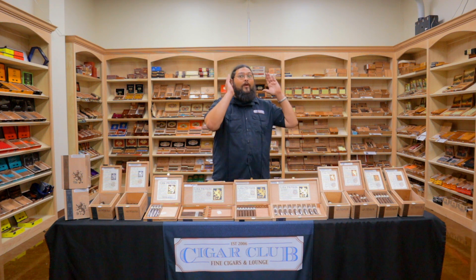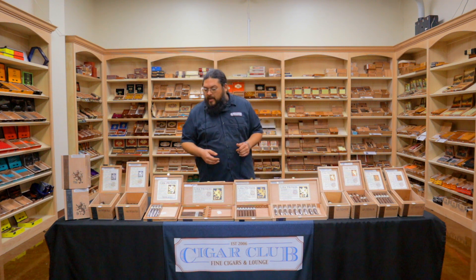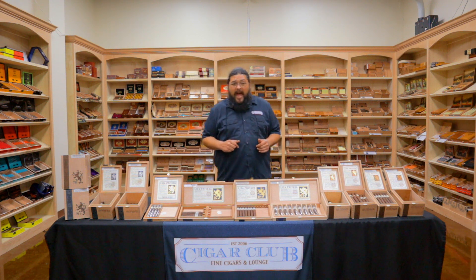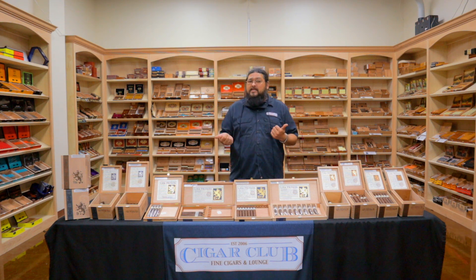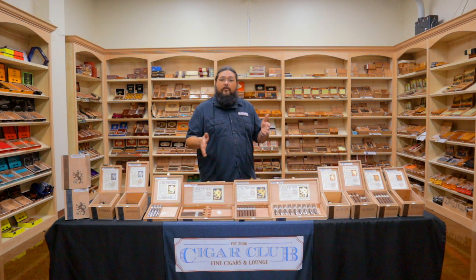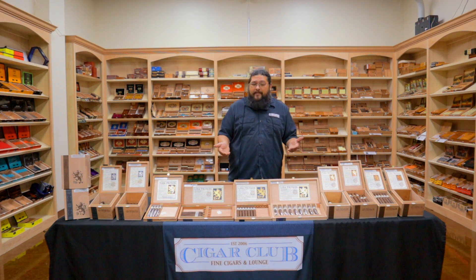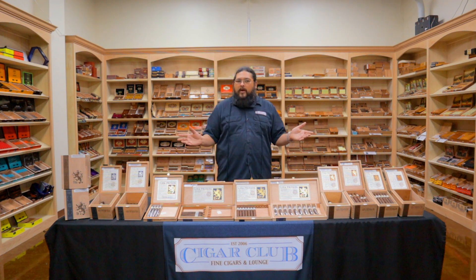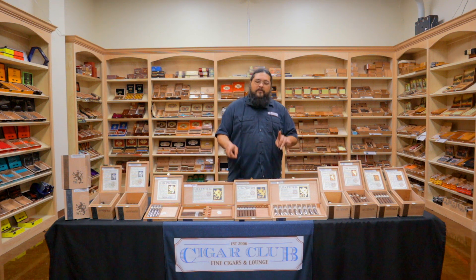Another thing some people don't realize is that it is still very, very allocated. So much so that we can't just pick up the phone and say 'hey, I need three boxes of Feral Pigs or send me four boxes of Velvet Rats.' You wait until you get that phone call from the company saying here's what's available and here's how many you can have. So if it ever reaches a point that we can't get the specific Ligas you want on the shelves, that's why. Fortunately, even with the world being a crazy mess right now, we actually have a pretty decent selection of Liga on hand.